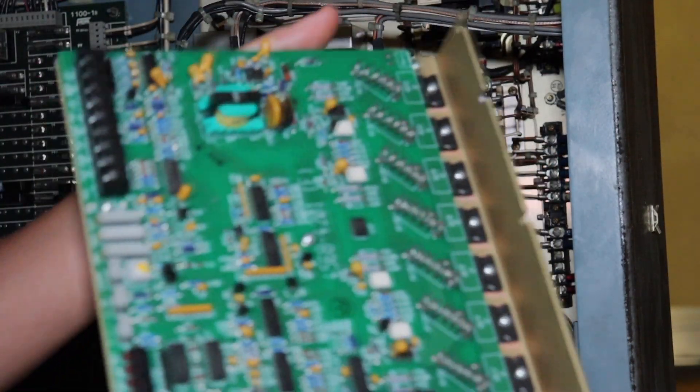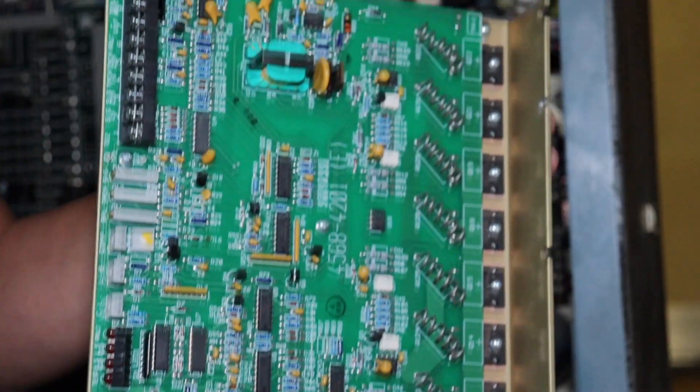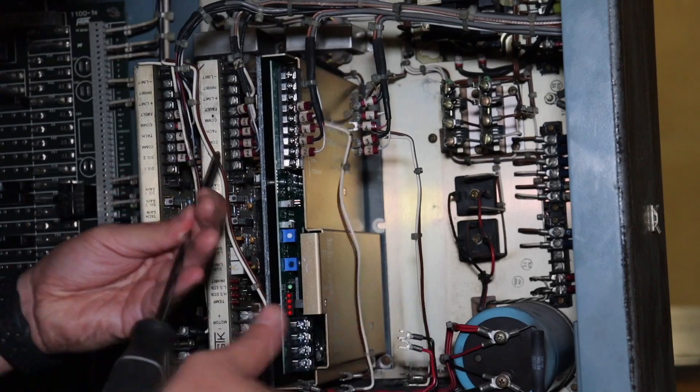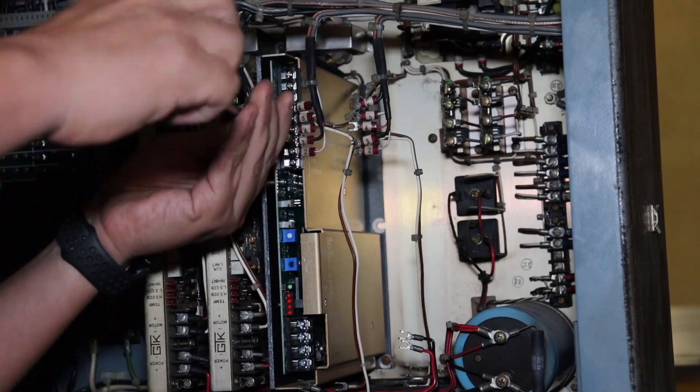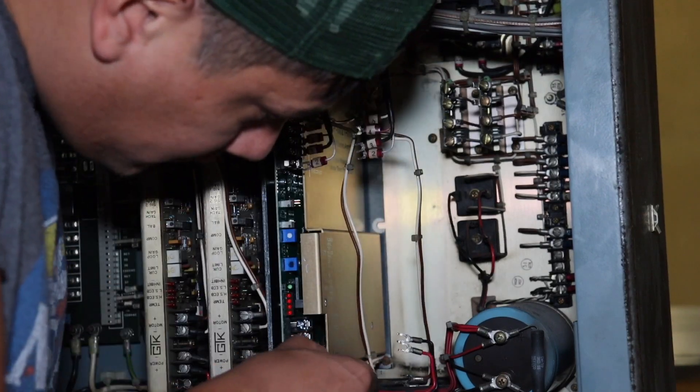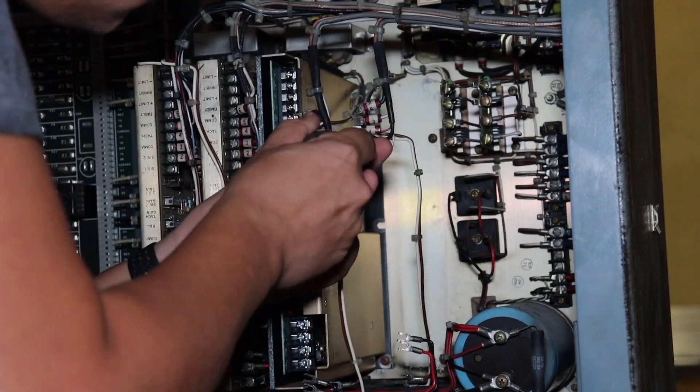So this is the Z amplifier — this is the culprit. We want to see if this is the cause of the problem. Now that I've got that out of the way, we do the same thing with the Y: loosen all the terminals, unscrew everything, loosen the mounting screws, and slide the Y amplifier out.